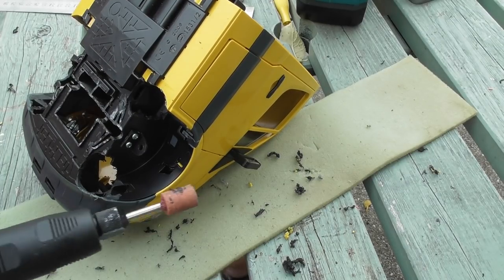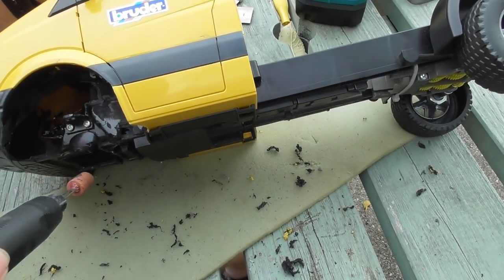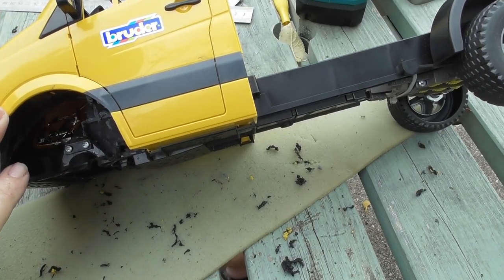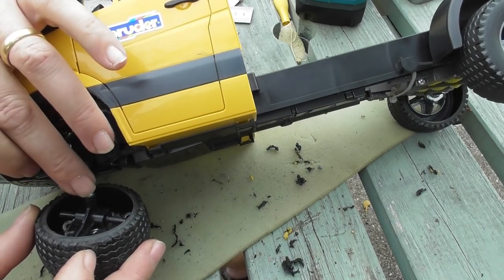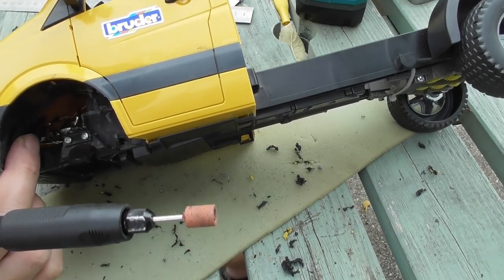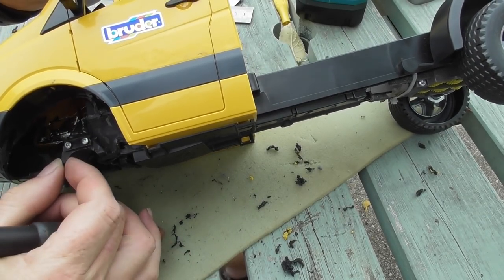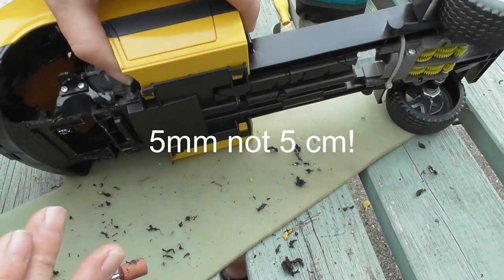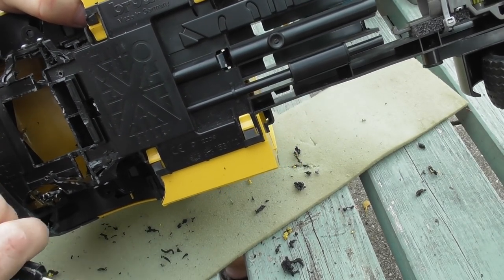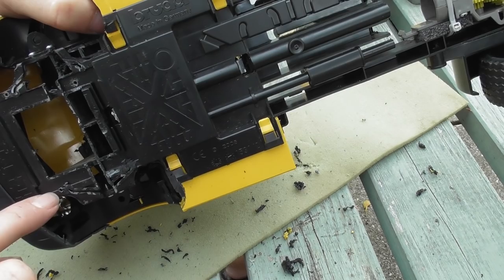The next thing to do is to think about coming this way — looking at the side. I channeled out quite a bit in order that the axle holder for the steering can move back and forwards. For this I'm using a combination of the Dremel and also the knife. I can see that I'm leaving about five centimeters each side, and that goes all the way back to the inside of these things here.